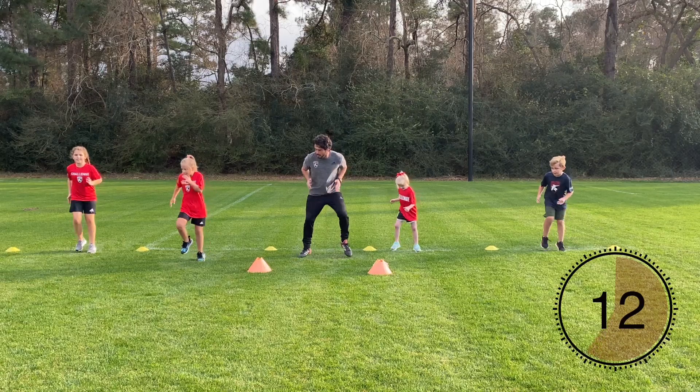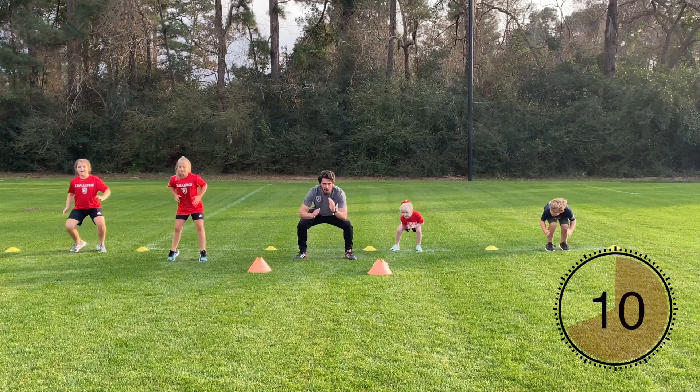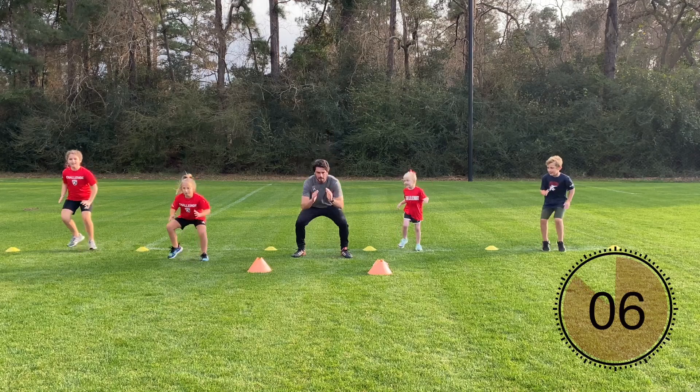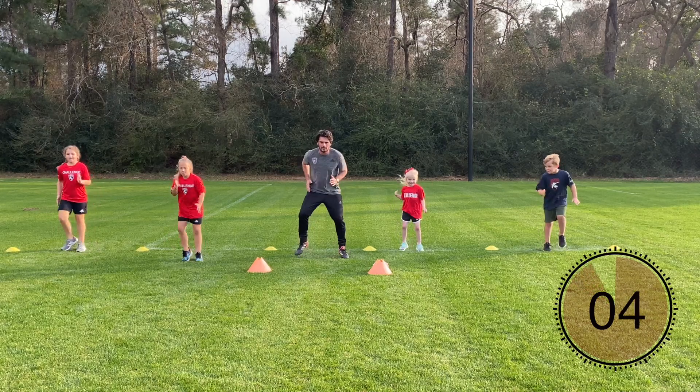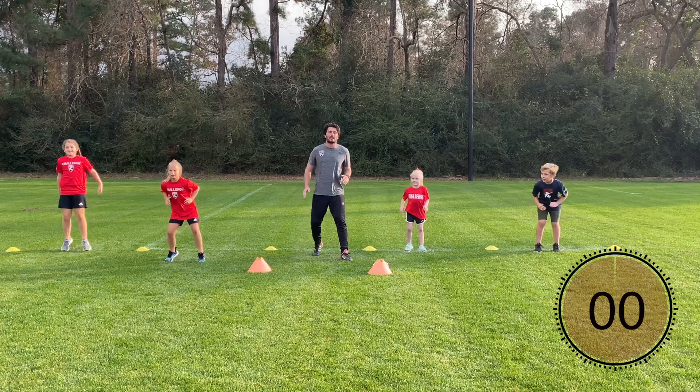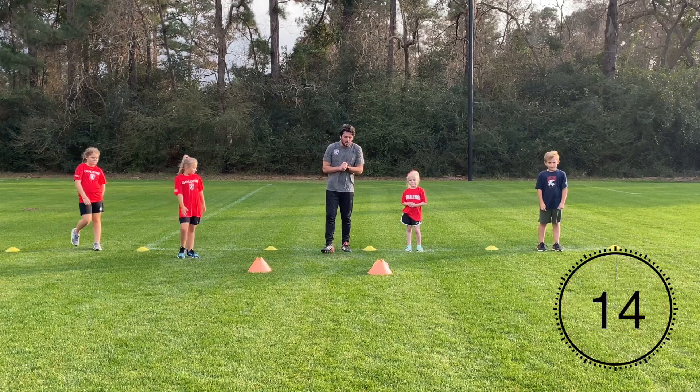Your feet are on fire — there you go, good job. And duck, perfect. Make sure your chest is up nice and tall in that squat. Drop those hips, make sure the weight is in the heels on that squat.